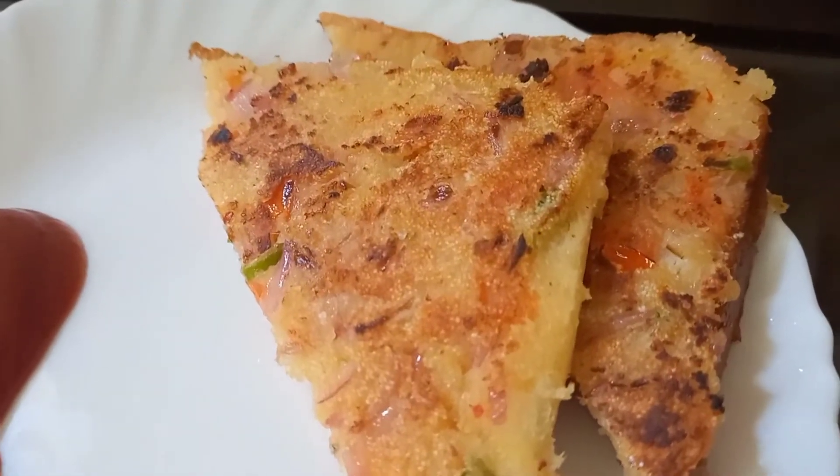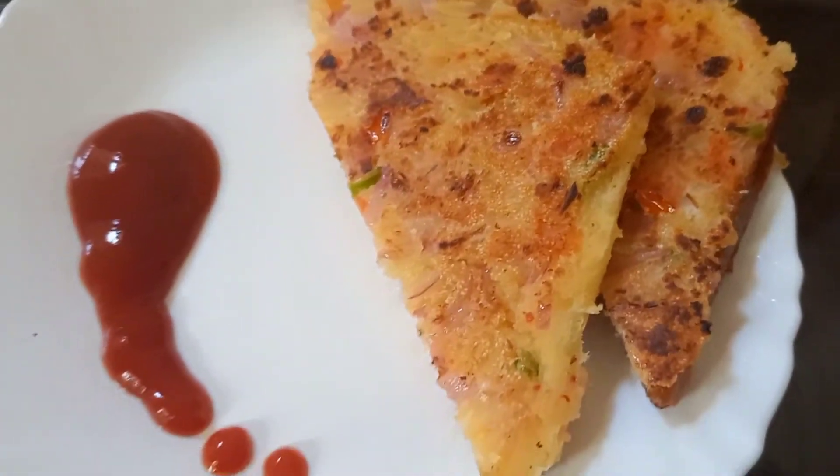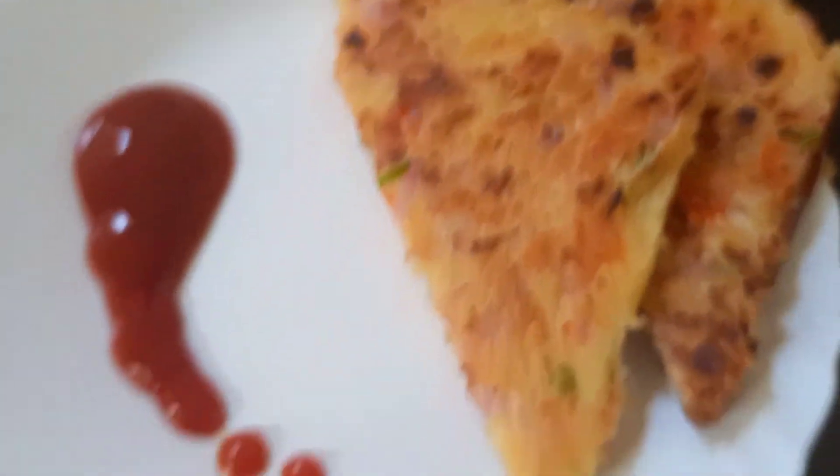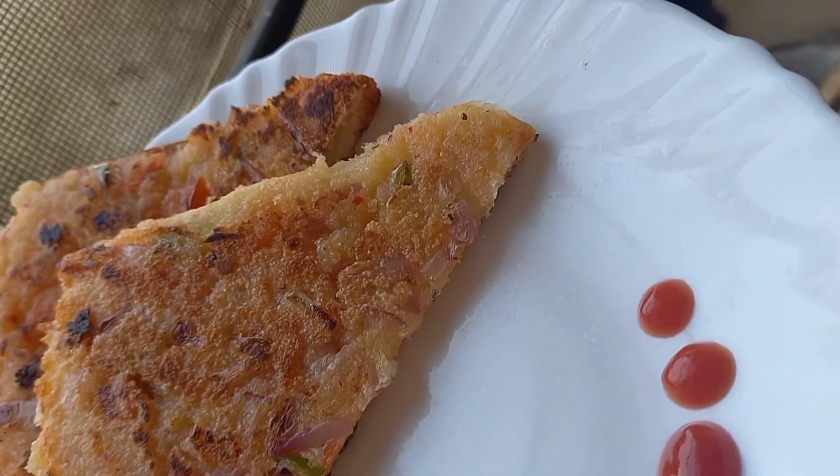This looks very tasty! If you try this recipe, please share your experience in the comment section. Thanks for watching — don't forget to like, share, and subscribe.